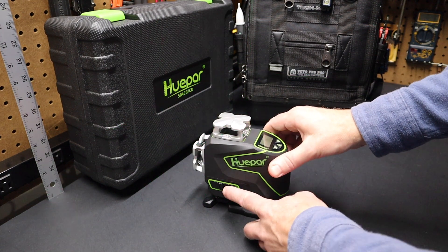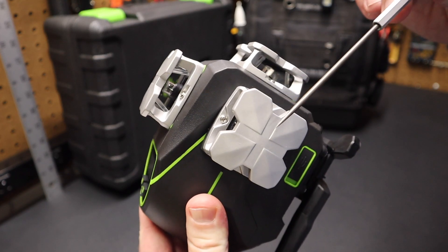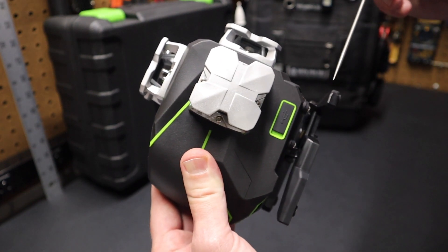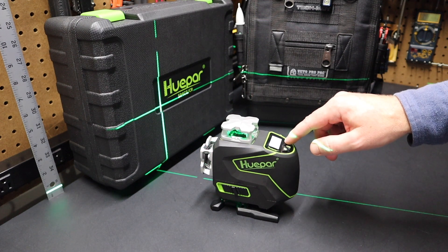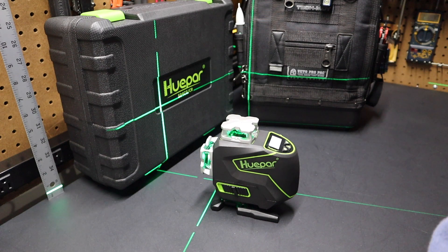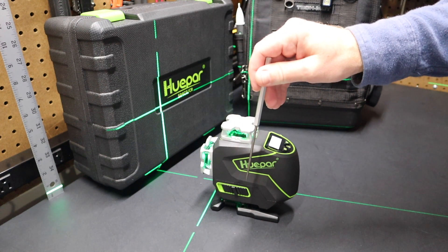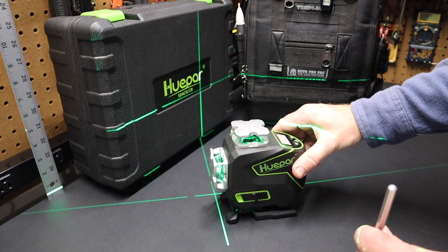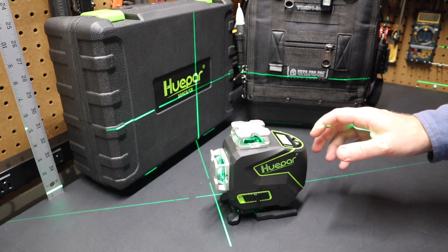Why do they call this a four-point laser level? Because it has four lasers: one on the top, one on the side under this housing, a third in the back, and one on the bottom. When you turn this on with all lasers active, you get a total of 16 lines and six crosshairs — one in the back, one in the front, one on the left and right, one on the ceiling, and one shining down. You can see those crosshairs right here on the table.